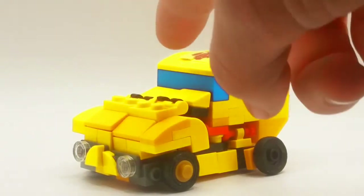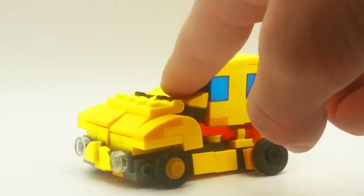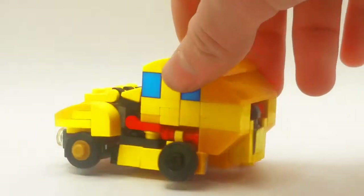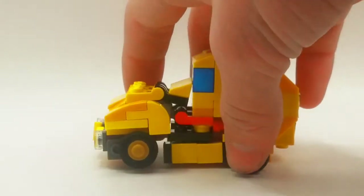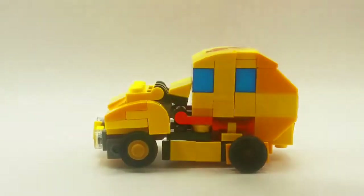I think he looks pretty good. The front of the car is lower, so it looks like it's sloping up a little more. Like I said, this is rounder, so it makes the wheels — since I made him a little shorter — the wheels are closer, which I think looks better.